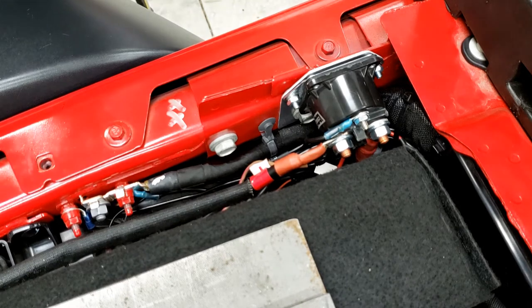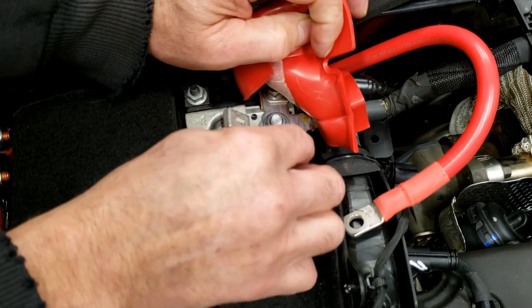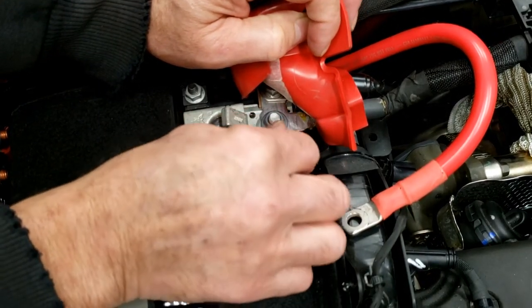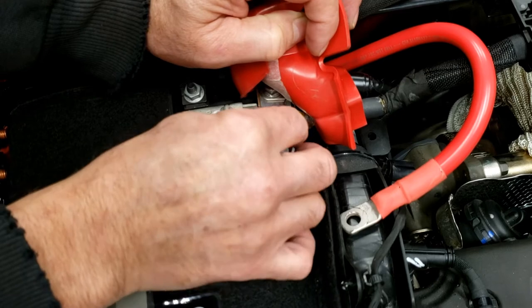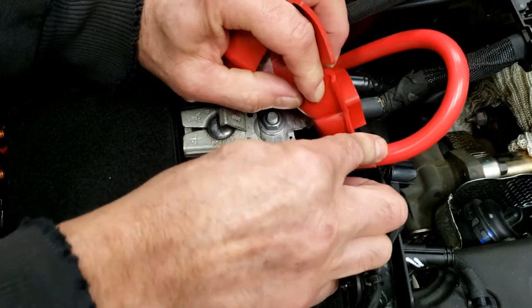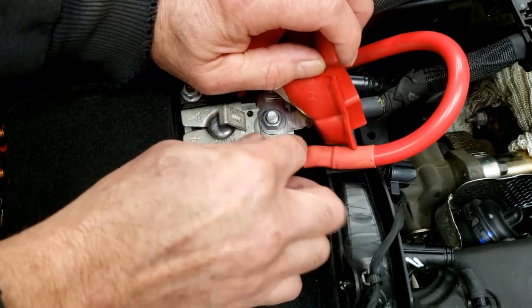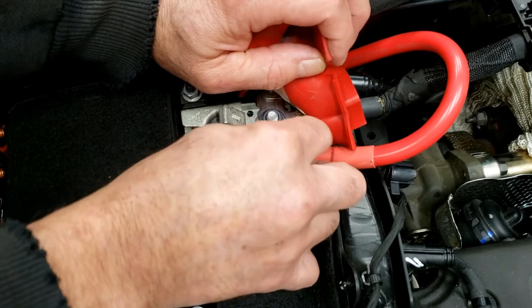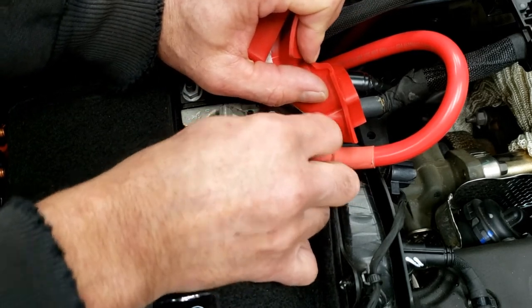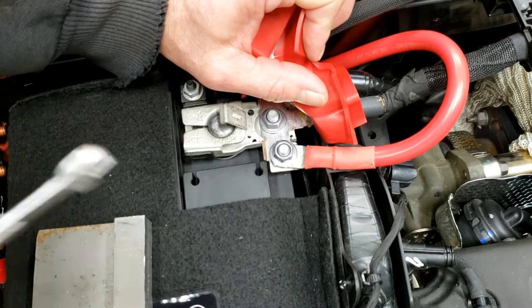Okay, the relay is all mounted and connected. Now we need to hook it up to the battery — and again, this is the last step you want to do when installing this relay: hooking the positive cable to your battery, because that makes your cable hot. You don't want it hot while you've got it down in there not connected, maybe touching metal. So get your relay fully installed first, then as the final step connect it to the battery.